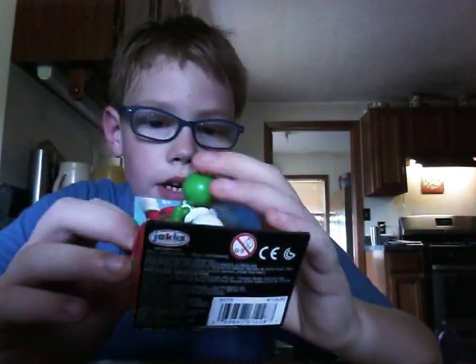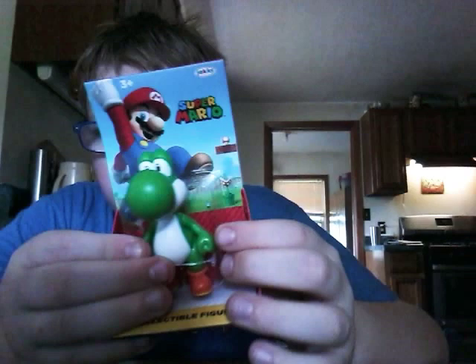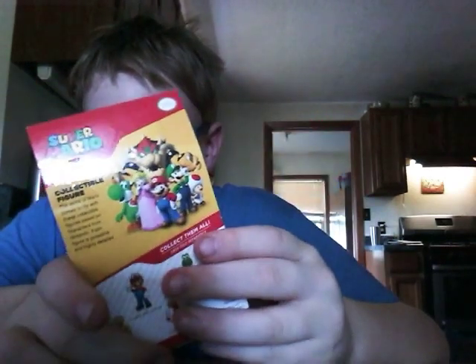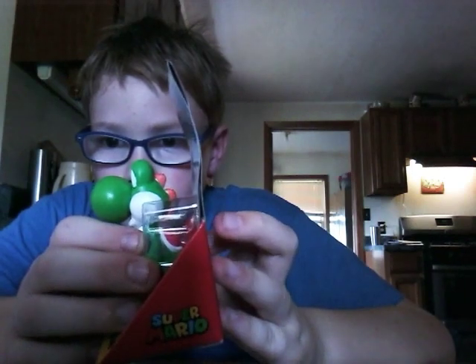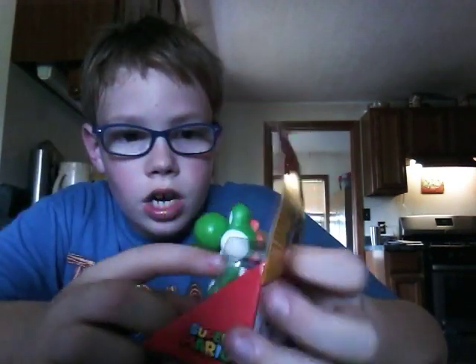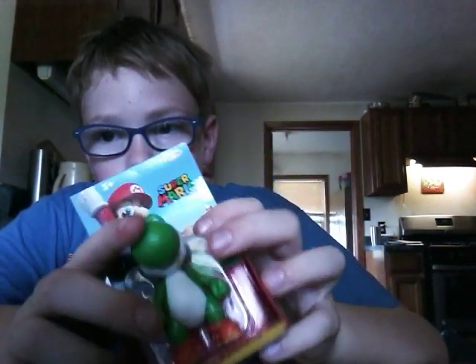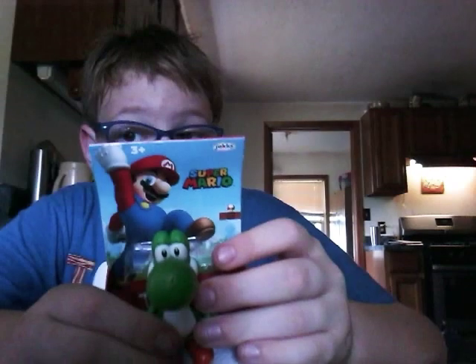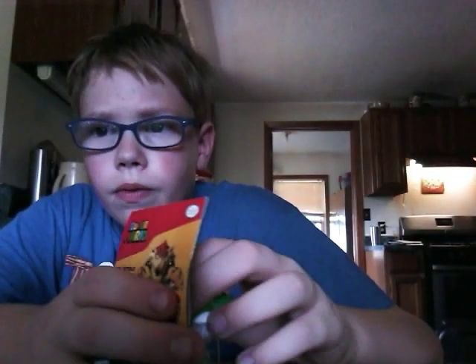This is my first toy since the video. It has not been opened yet. I did actually have a Yoshi like this, but it was in black, and I gave that away to a friend. I played back when I was like three or four.